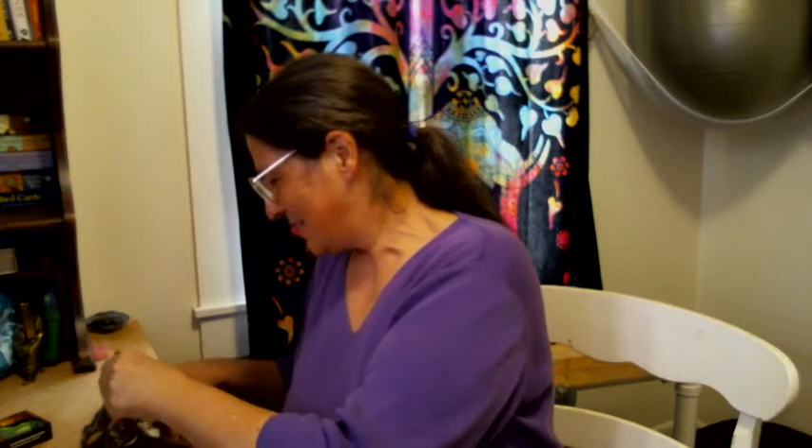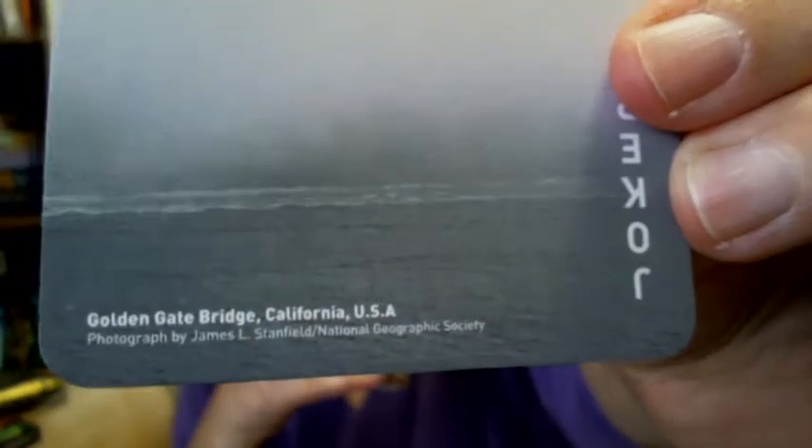They're a nice size. I haven't tried to shuffle them. I thought I would take you through them — I decided to do a walkthrough because I hadn't found one online. You see down at the bottom of each card it has a location. They're not all within the United States; the majority of them seem to be in the United States and Australia.